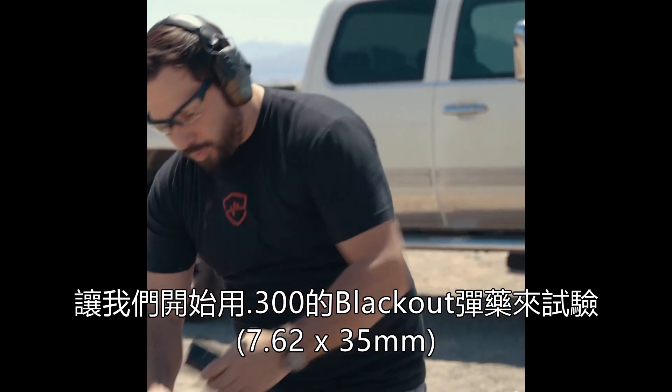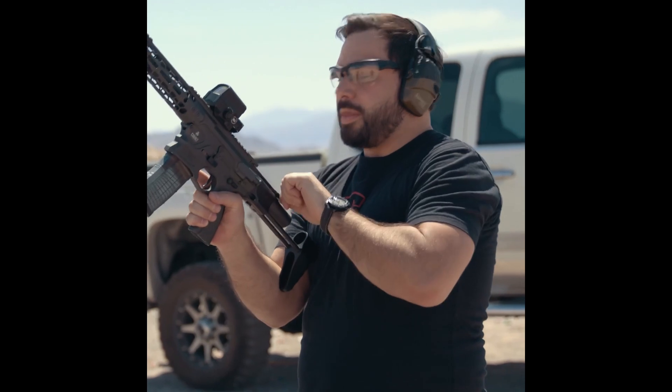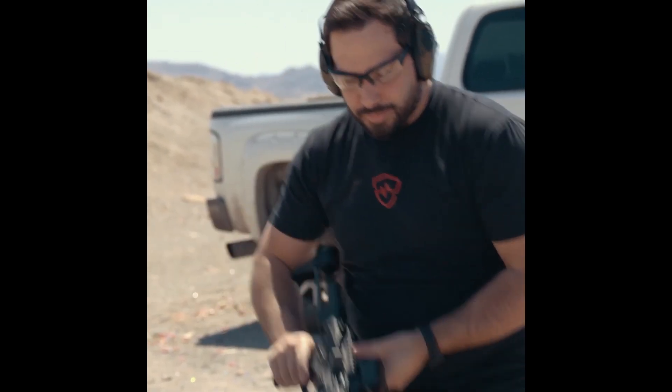Let's start with the .300 Blackout. This is again out of the Cobalt Kinetics Stealth. I actually haven't shot a rifle plate with .300 Blackout before. No surprise as to what's going to happen there though.